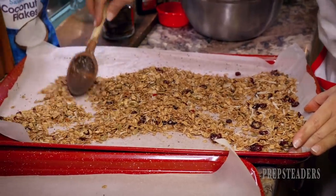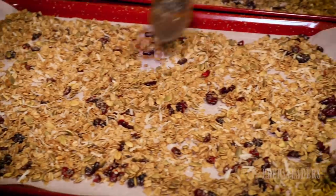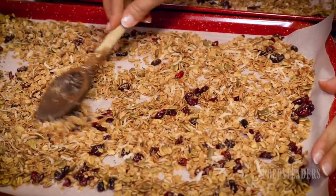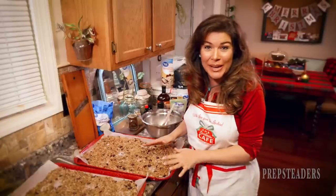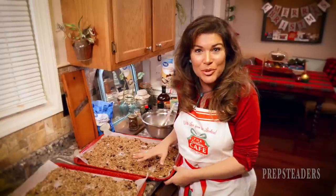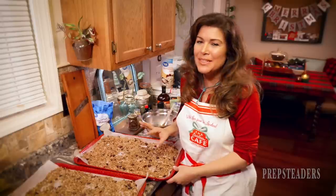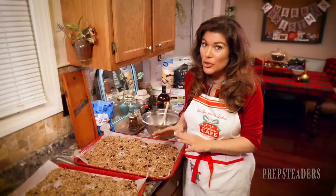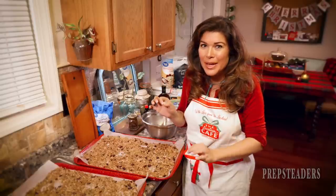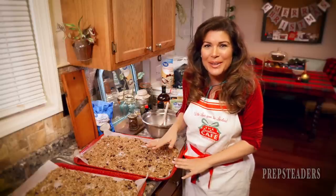It smells amazing! I've got it all spread out and now I'm going to pop both trays in the oven for just five to seven or eight more minutes. I'll watch them very closely so they don't burn — I just want the hint of golden to come on them, and then I'll know they're ready to go.